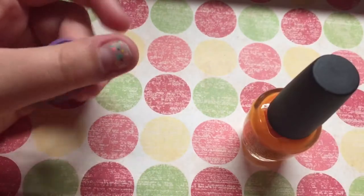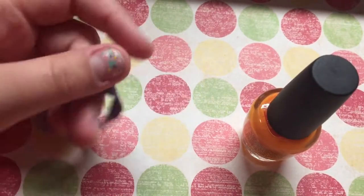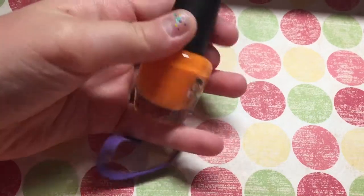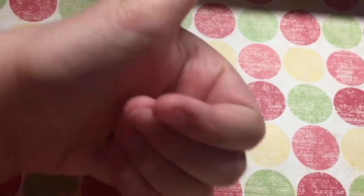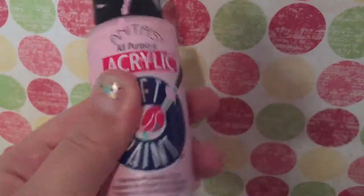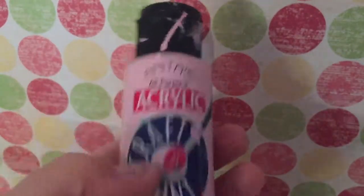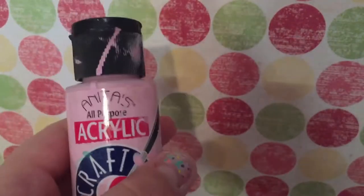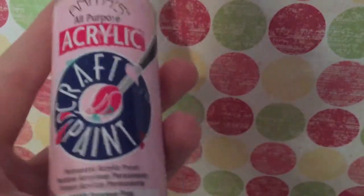In a sec I'll show you the same life hack just with a different bottle. So this one worked. For this one you're gonna need a rubber band of course, and then a paint bottle. Like I said before, I didn't actually need help opening this bottle, I just wanted to show it for the video's purpose.